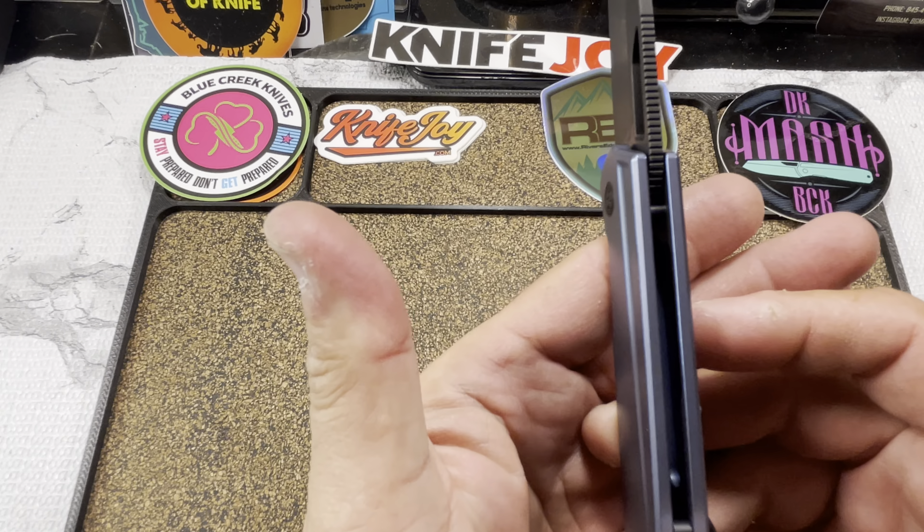Something else they claim to have improved that I can also validate: they tightened up the tolerances on the actual liners to reduce vibration. Version one had a lot of vibration when you deployed it — a hollow sound almost. That's gone. It sounds solid, more premium. I know that's weird but it's true.